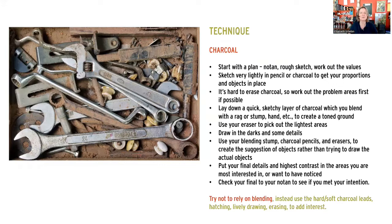In general with charcoal, you start off with a plan - a no-tan or rough sketch, often sketching very lightly in pencil or charcoal to get your proportions and objects in place. With the technique we're doing today where we really do a wash in the background, if you spent time doing all your drawing first, that first layer of charcoal will really cover up your pencil and you won't be able to see it. So what I find is I like to just go right to the business where we start erasing.